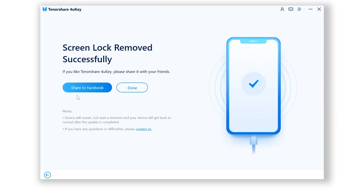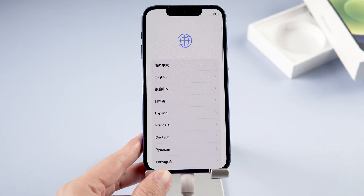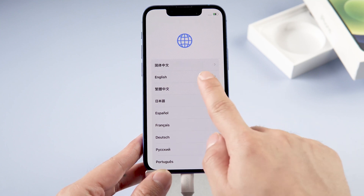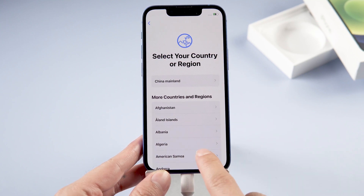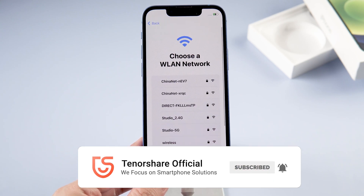Well done — your iPhone is successfully unlocked. You can set up your iPhone like a brand new one. That's today's tutorial. Hope you like it! Don't forget to give us a thumbs up if you succeeded with one of the methods. If you like this video, subscribe and stay tuned for our next videos.